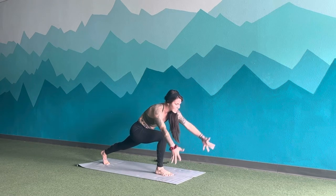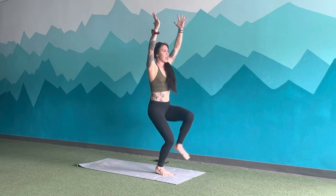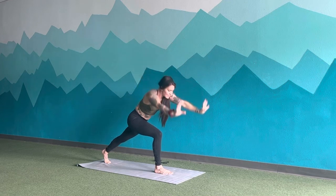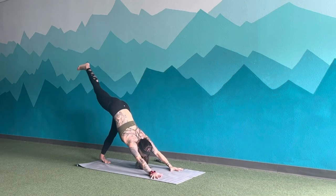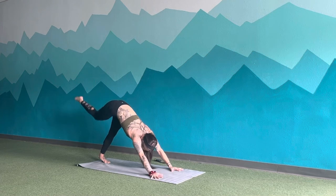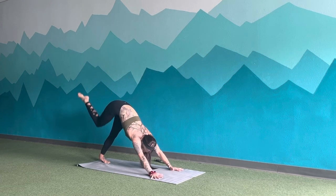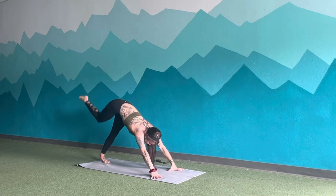Inhale, reach the hands up. Exhale, skip left knee into chest. Inhale, step back to lunge. Exhale, release the hands. Inhale, reach — heel up and back. Exhale, touch knee to right tricep. Inhale, lift up. Exhale, knee to nose. Inhale, up and back. Exhale, left tricep. Inhale, reach. Exhale, step through.